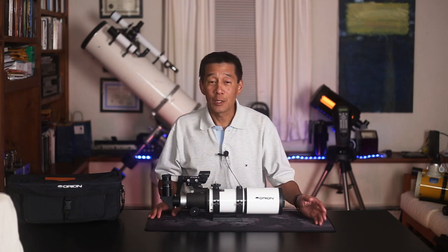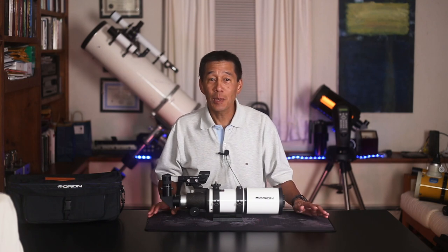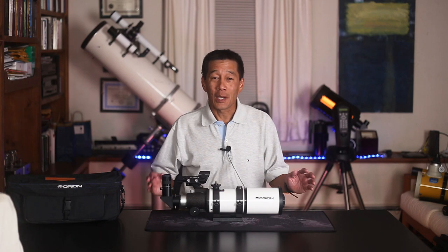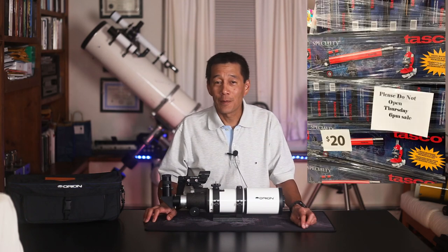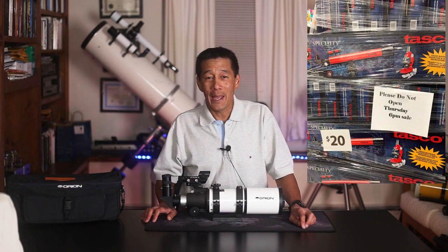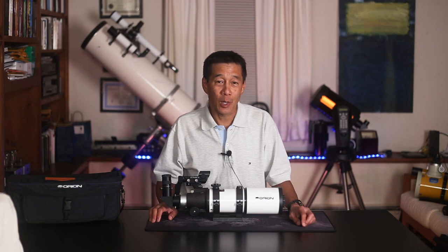In fact, I'm glad I've intercepted you if you just happened to run across this video, because most people who get started in astronomy do the wrong thing. When they go to buy a telescope, they go to a department store. People like me have been railing against this for a very long time — 20 years, 30 years, 40 years — and still it seems most people do the wrong thing.